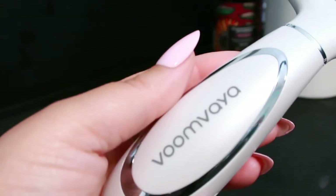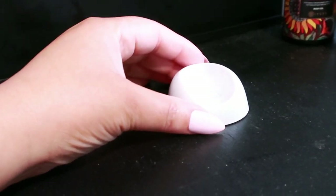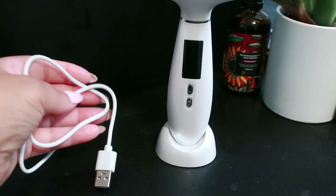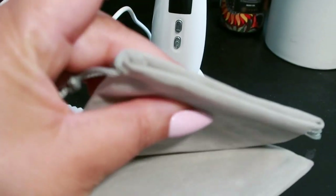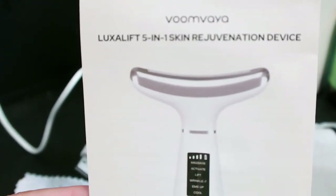In the box you'll find the VoomVaya LuxyLift device, the device stand, a USB cable, a travel pouch, a microfiber cloth to clean it, and the user manual.